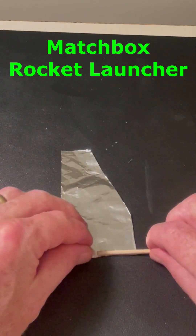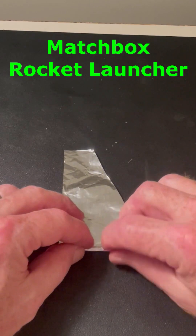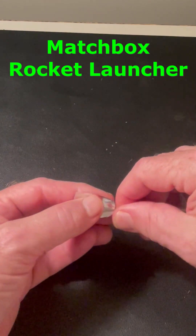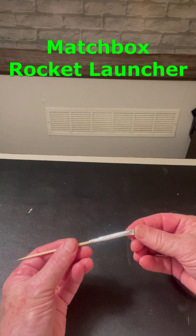Then roll the match head and half of a skewer stick up in the foil as shown. Then crimp the top of the rocket, bend it over, and repeat.